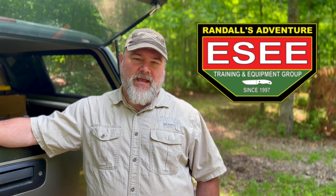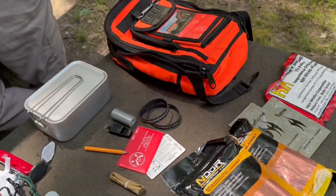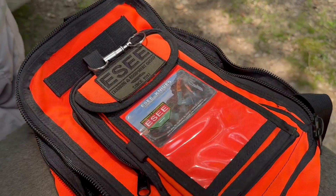Hey everybody, Craig Cottle, Director of Nature Perlina School. I'm sure, unless you live under a rock, you know who Randall's Adventure Training and Essie Knives is. I'm good friends with Patrick and Shane down there. We've done a lot of different gatherings together. They obviously have a fantastic school of training, but they also sell Essie Knives, and they also have what I'm going to review here today — what they're calling their Advanced Survival Kit. I love this thing, and I'm going to go through all the pieces and parts of it for you, then show you where you can source it.